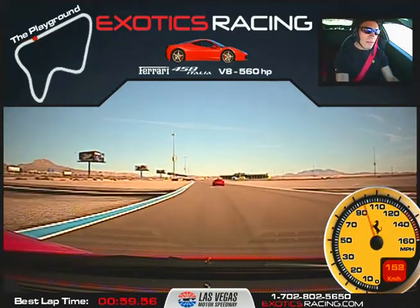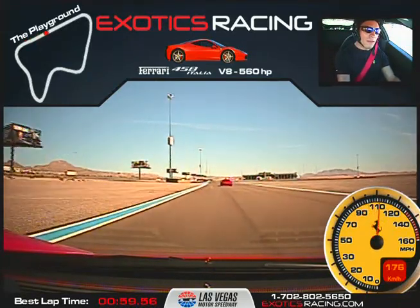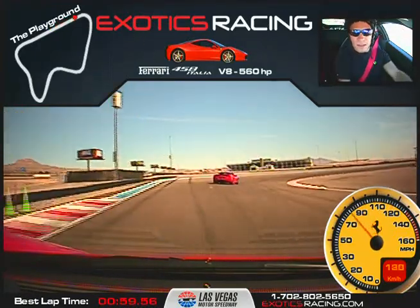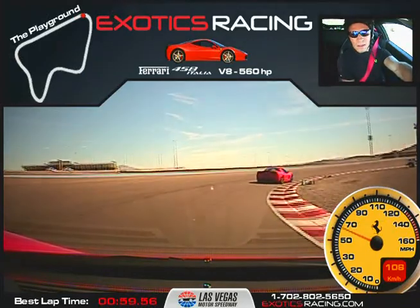Shift. All the way to the left. Shift again. There we go. Now brake hard. Downshift. Stay on the brake. Turn in. Nice and smooth. Hug it in.